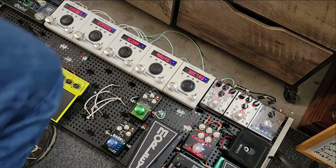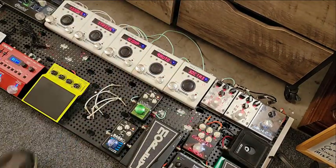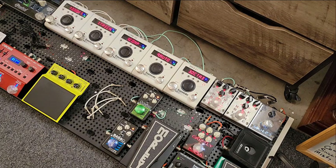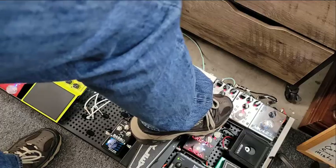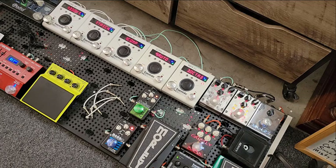One more cool thing to show you: I'll throw a little bit of this Creation Audio Labs Holy Fire 9 in — just turning one on with the overdrive cranked and the distortion shut off. Now I'll switch sides.